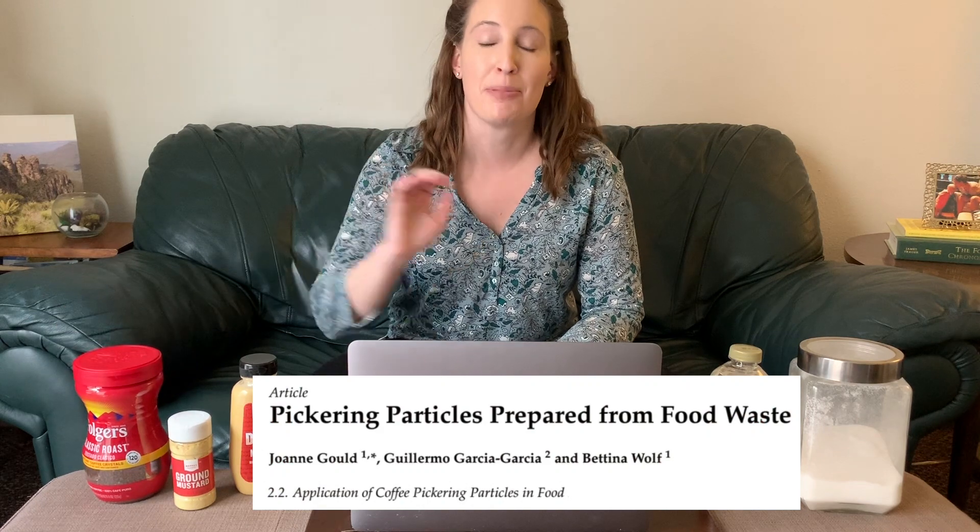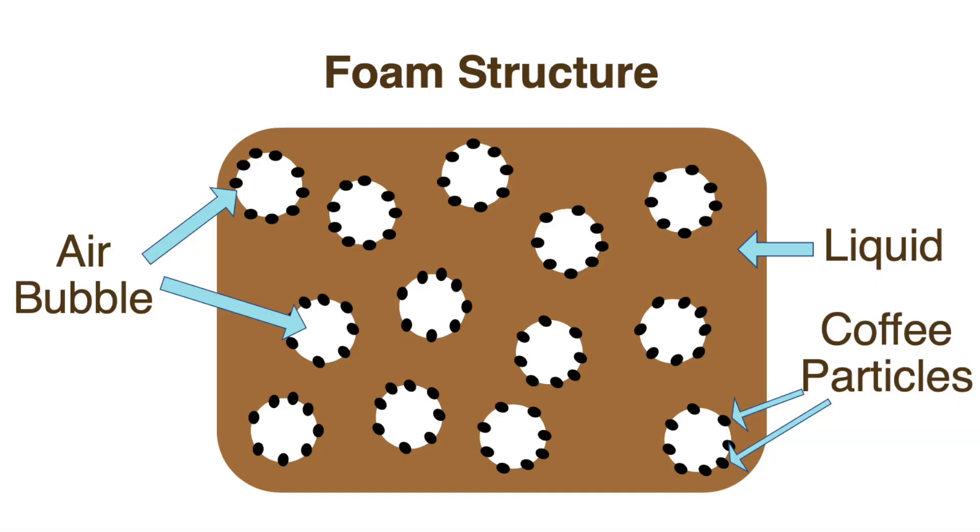The second ingredient I want to talk about is our instant coffee. A lot of studies have actually looked at coffee grounds and found there are very tiny microscopic particles in coffee that like to go to where the air bubbles meet the liquid phase. These particles sort of surround the air bubble and keep it within the liquid phase. They prevent that liquid from draining out and prevent those air bubbles from collapsing because they have all these particles covering their interface.